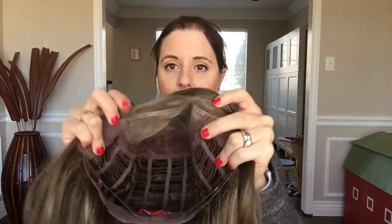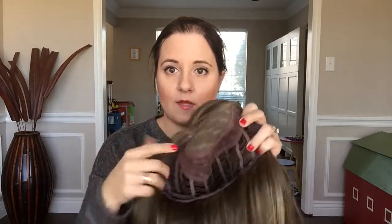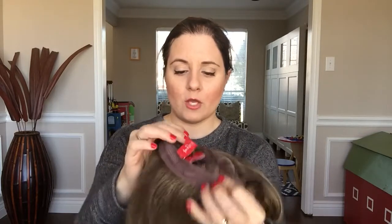Here is the inside of the Jon Renau Alessandra. She has a mono top — mono-directional — which means you can part her on the right, left, or center. You can see the lace front runs temple to temple. It's hand-tied at the top and machine-wefted around the sides, which is pretty standard for Jon Renau synthetic caps. She's adjustable with velcro tabs — probably about two inches either way — to help fit your head. She also has velvet ear tabs on either side for a snug fit.